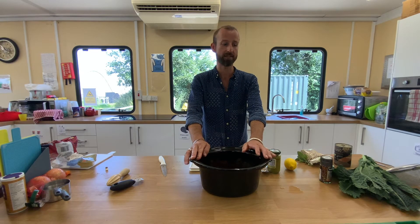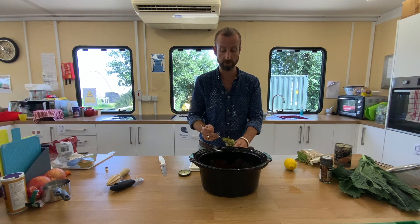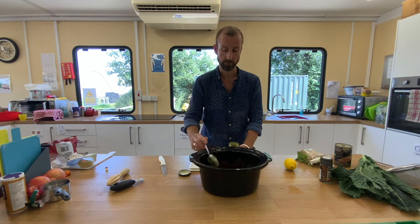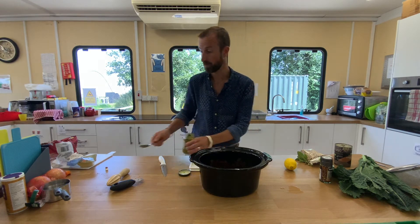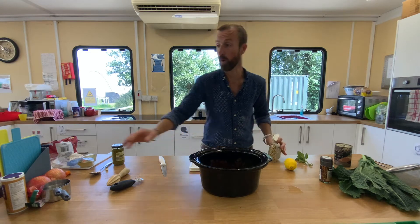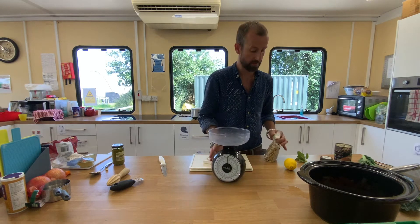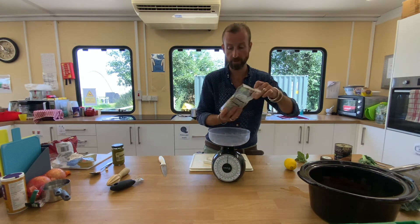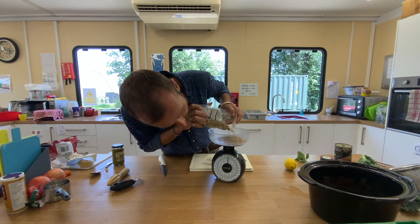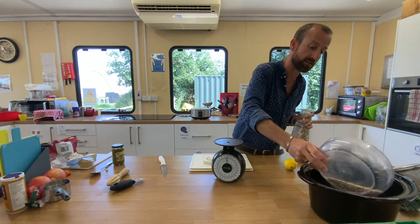Once the vegetables are added into your slow cooker, we take our pesto and we're going to add two tablespoons of pesto into the pot. We are then going to take our quinoa and weigh it — roughly about a hundred grams, it doesn't have to be too exact. We're going to add that into our slow cooker.